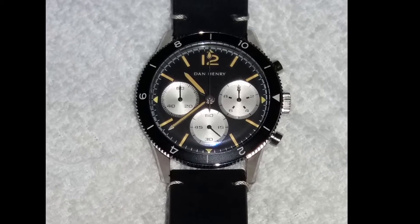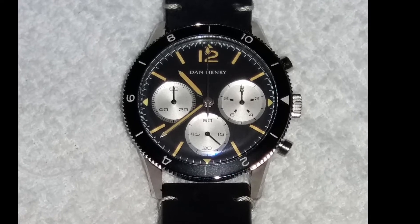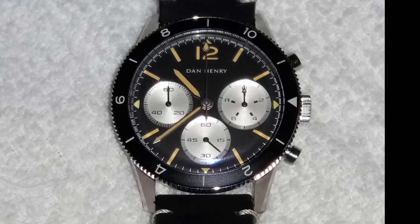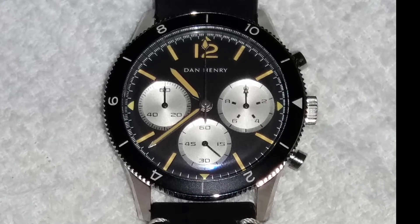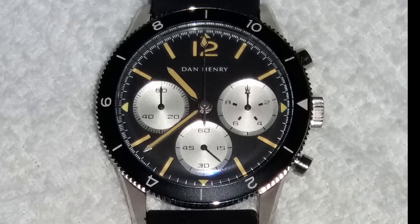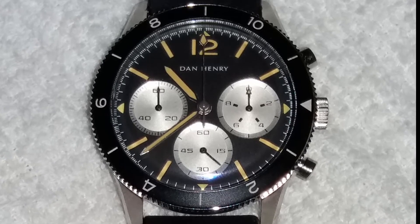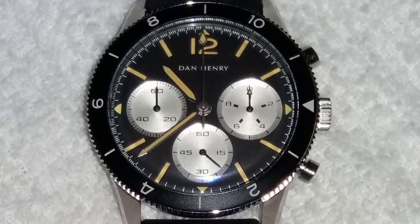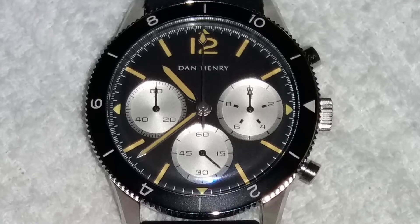The watch features the Miyota 6S20 movement, which is an accurate quartz movement. However, the seconds hand for the chronograph module moves just like it would on a mechanical watch, which gives it a nice vintage feel. This watch is definitely good looking — I do love its design and would love to get my hands on one for review in the future. It's a very interesting watch, especially at its price tag of just around $200.